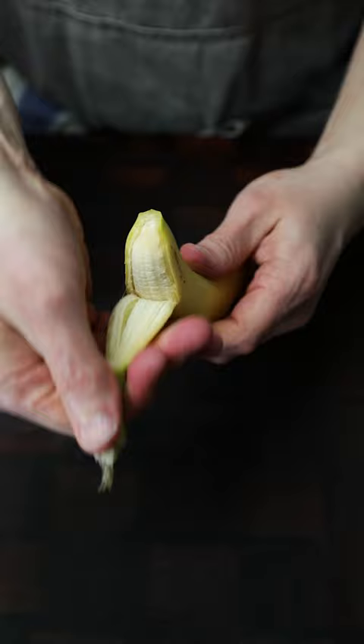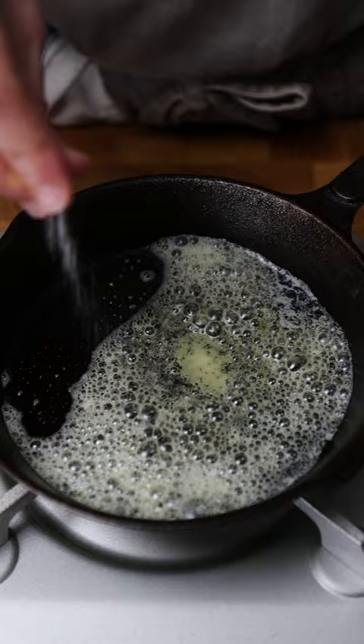Let's do dessert. Peel your bananas and then cut them on a bias. I'm going to cook these in butter and cinnamon, so get your butter in there, get it melted, bit of salt, there's your cinnamon — mix that up and then arrange your slices of banana in the pan.